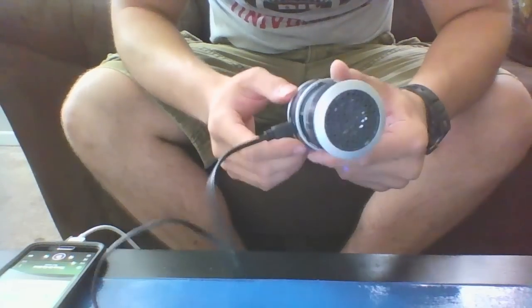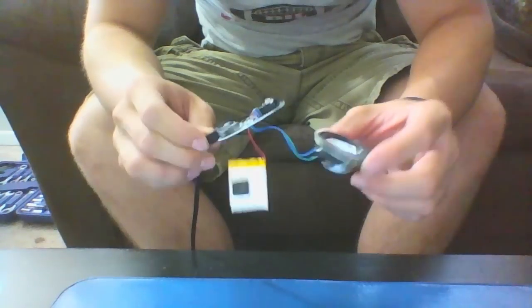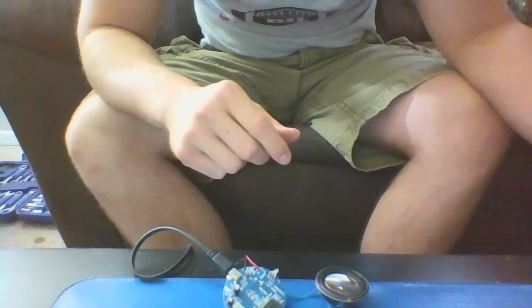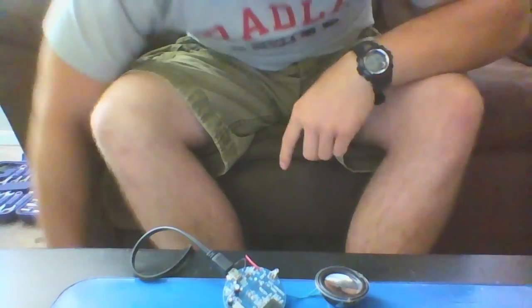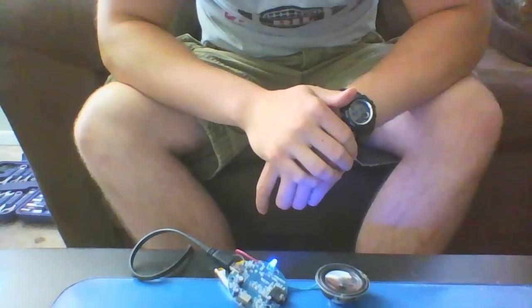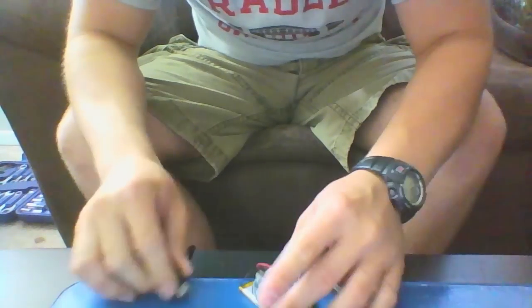All right, so I'm taking apart the speaker. As you can see, it's just a battery, bag, and speaker, and it's hooked up to my phone right now. Got rid of all the unnecessary stuff — a bunch of plastic pieces, whatever, not necessary. We're just going to make sure the speaker still works. All right, it still works.